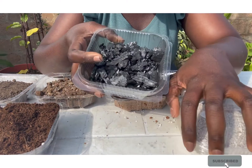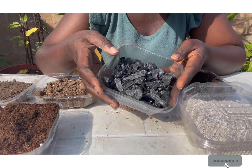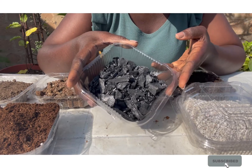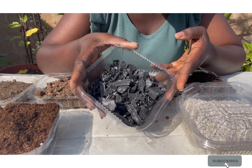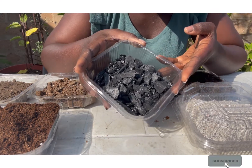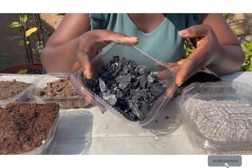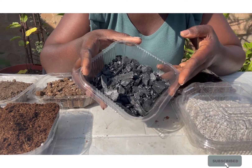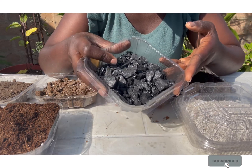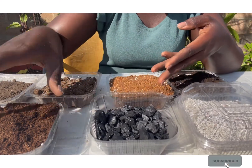Charcoal powder, like perlite, is good for aeration and it is much cheaper. If you are doing small home gardening, consider adding charcoal powder to the mix because aeration is very important when growing in containers — you are already inhibiting root movement, so you want the roots to feel free. You need media that make your soil not only rich in nutrients but well aerated to promote good growth.